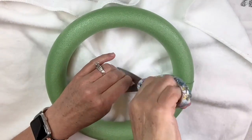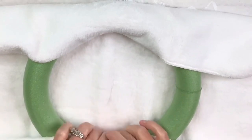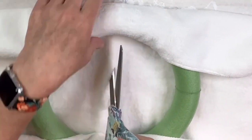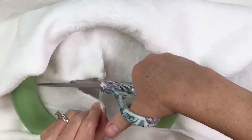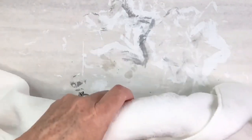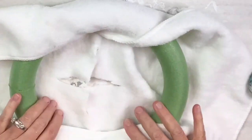Now I'm going to take my foam wreath form and my little white towel and cut some slits in the middle, and I'm going to start hot gluing it. But I end up cutting a lot of this off until I can wrap it — I don't want it to be super bulky and bumpy. I could have done strips but then it frays really bad, so I was trying to minimize the fraying on an open end. So I'm just going to let you watch as I cut and tuck and glue until I get it all covered.